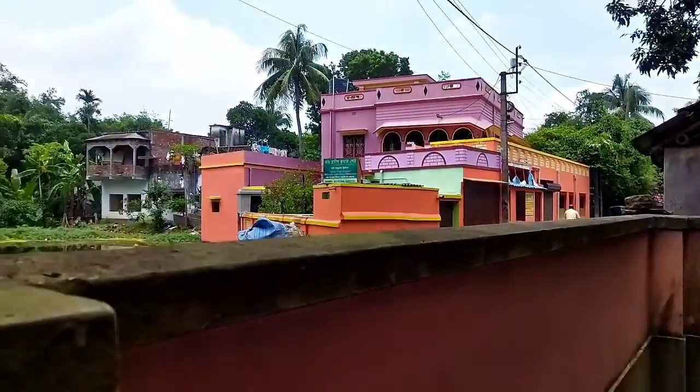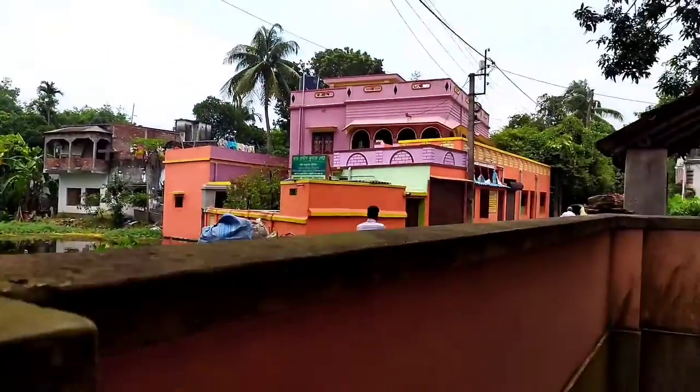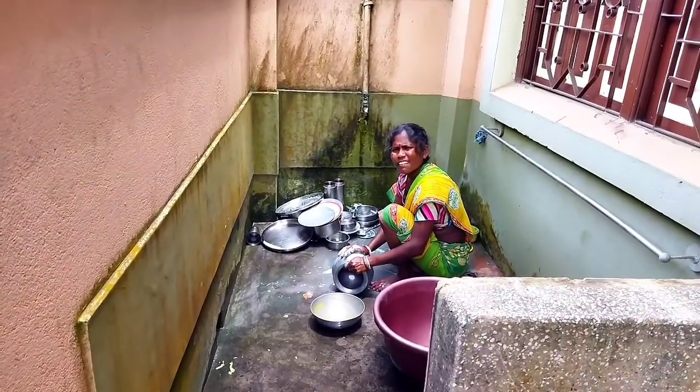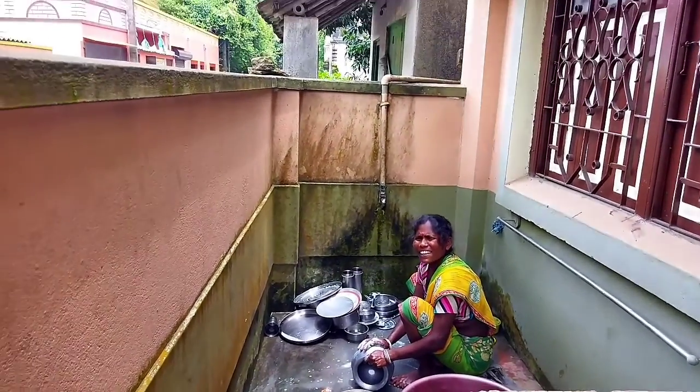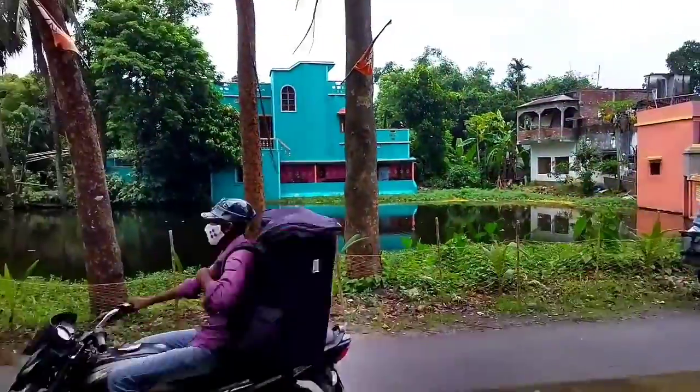Good luck. Here we go. We are together, and here we can find nature. We want to find this for homes. Is there something in the house? Here is a lot of people.